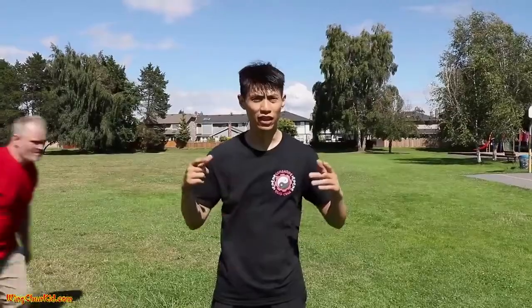Welcome to Combative Wing Chun. Today I'm going to show you three techniques against bear hugs.